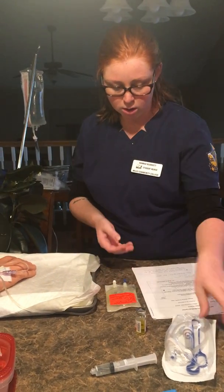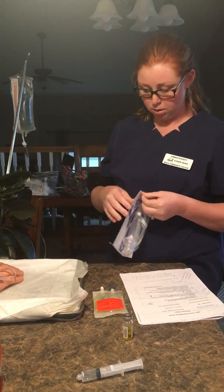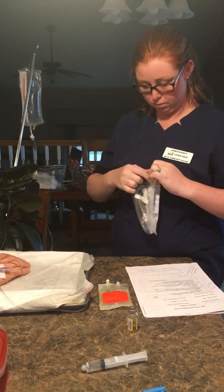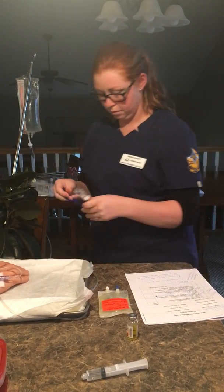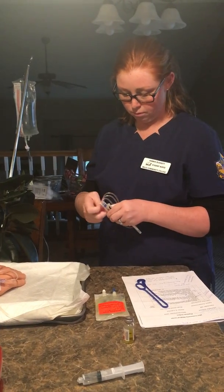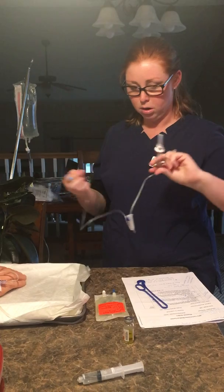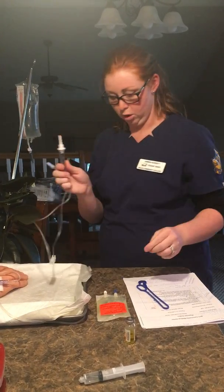Then I'm going to go ahead and mix that up really good. And then I can go ahead and open up my tubing. So now I'm going to go ahead and open up my piggyback tubing.